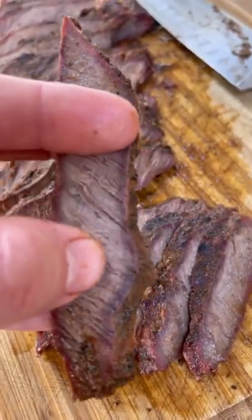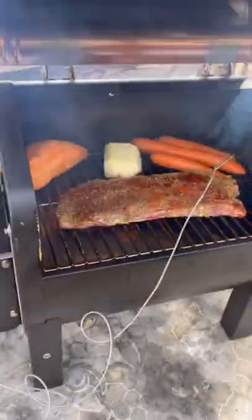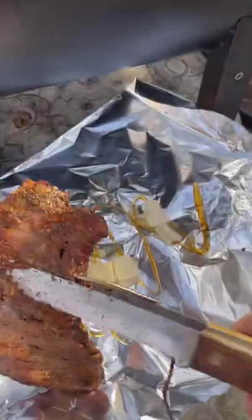Flat iron brisket. Something inside me said take this flat iron steak and cook it like you do a brisket, so that's what I did. Heavily seasoned, 225 on the Green Mountain smoker until an internal of 160-170.